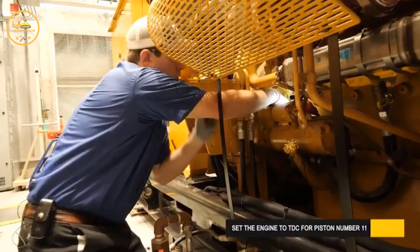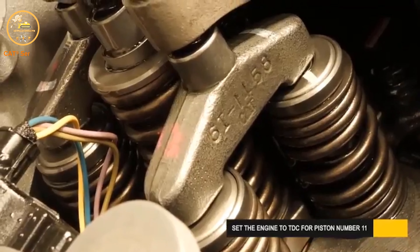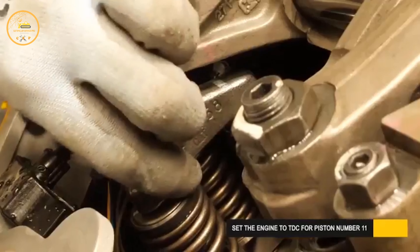Turn the engine a complete 360 degrees to set the engine at top center for piston number 11.